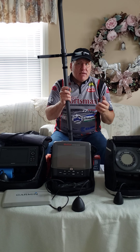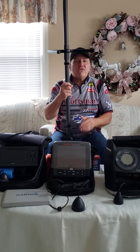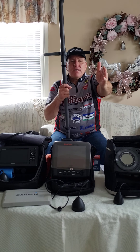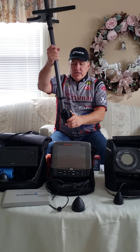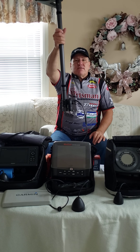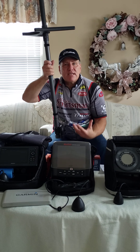If I don't see anything I move on, drill another hole, and look again. Let's say I find fish 50 yards that way — I walk 50 yards, drill a hole over there, set my transducer down like this, then switch to down view on the graph.